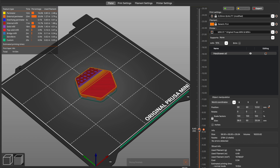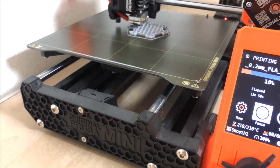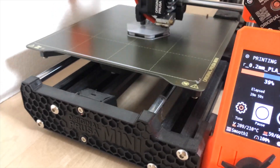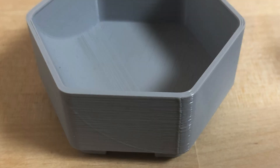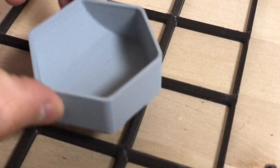I also printed a hexagonal gridfinity bin, this time manually setting the infill to be hexagonal, since as I mentioned earlier, there is sadly no print profile to do this automatically. The print quality is good, but slightly inconsistent again, and just so you know, the bin does not fit the standard gridfinity grid.